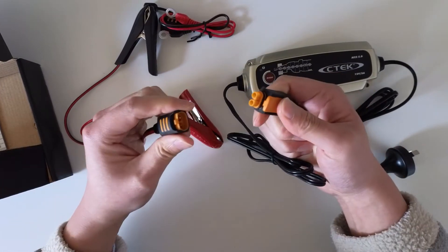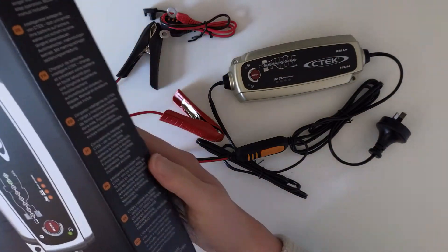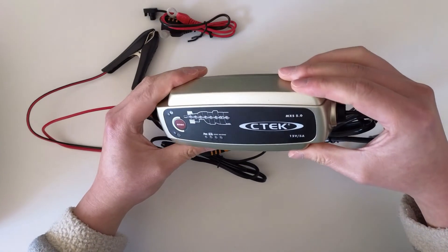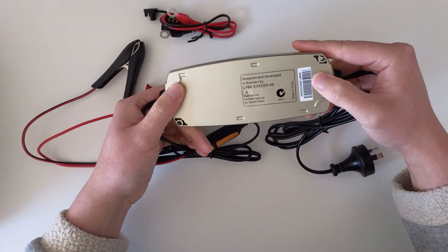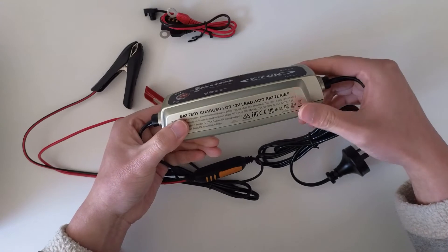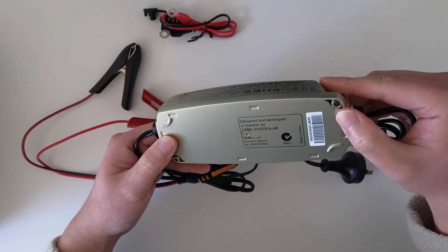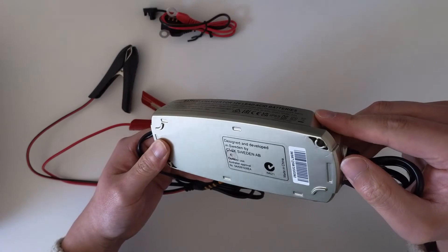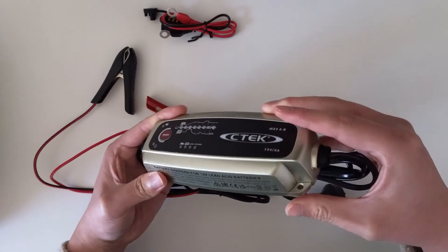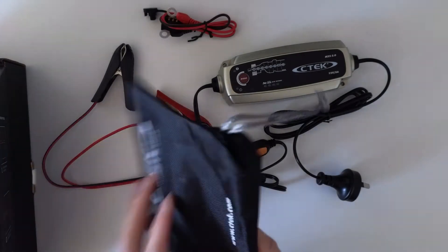It also comes with leads and clamps — you just need to attach them together. The clamps feel quite solid. Interestingly, the color on the box looks silver, but the actual device is more of a gold color.